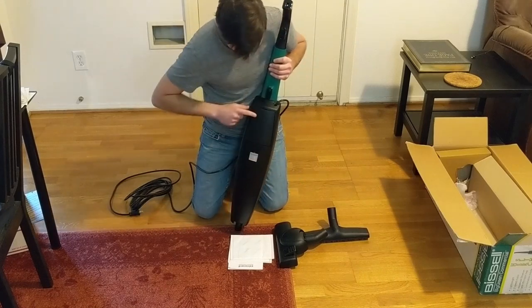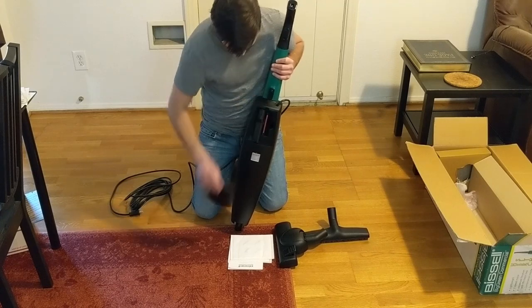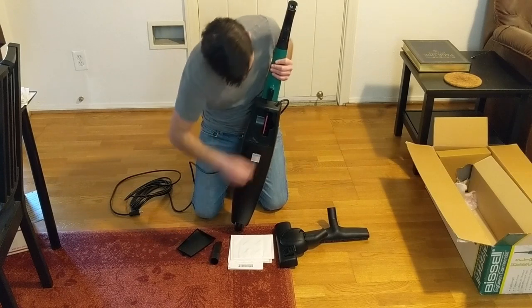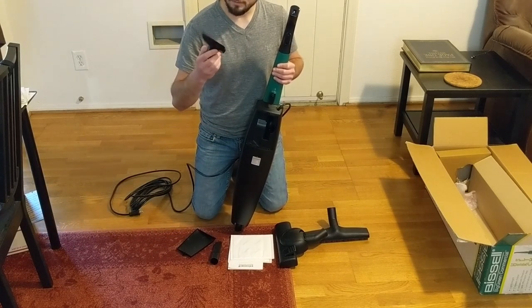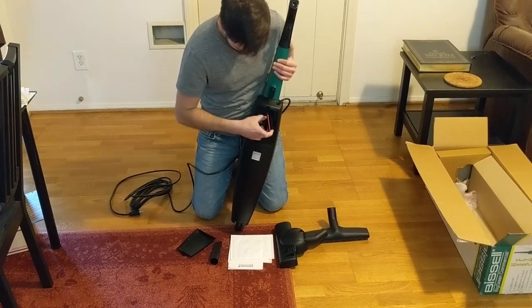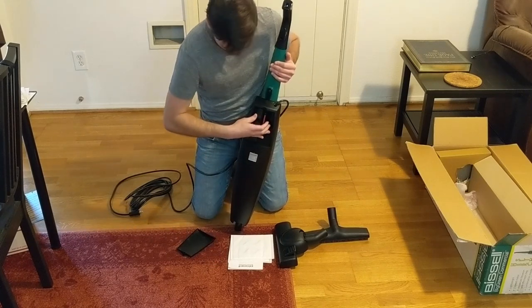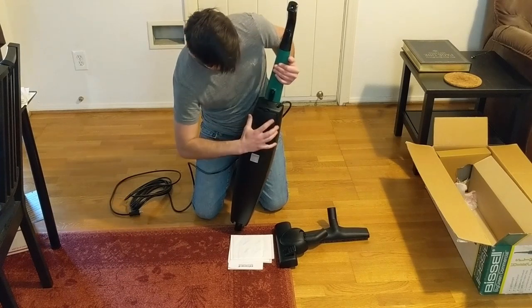There's another cover plate on the back, and if you open that up you actually get a very small crevice tool and a very small upholstery brush with lint pickers. Surprising that those actually come included — Bissell didn't have to provide those, but they did.